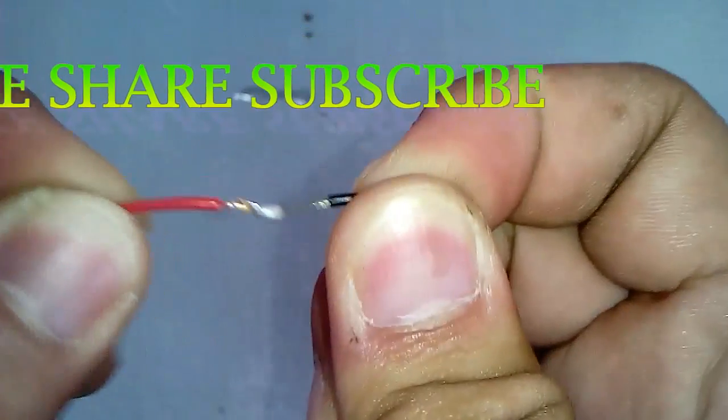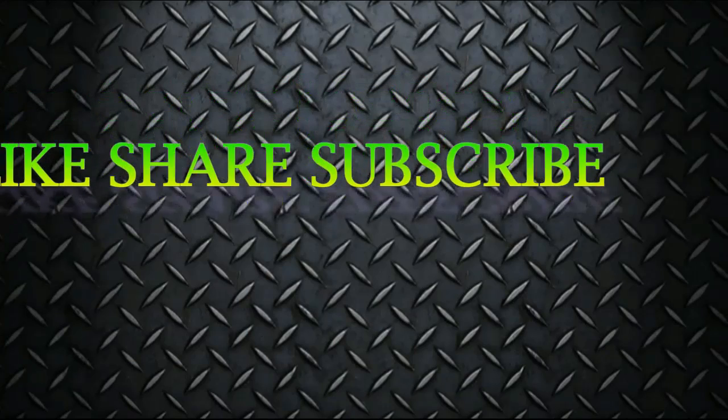Thanks for watching, don't forget to subscribe. See you in my next video.